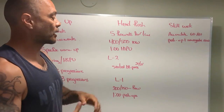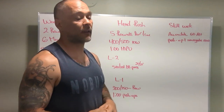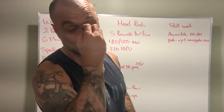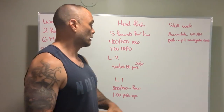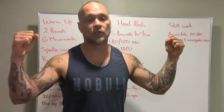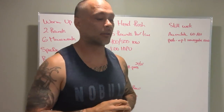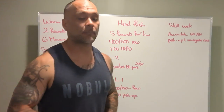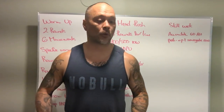Level two is still five rounds, still a 400 or 500 meter row. Instead of handstand push-ups, we're doing dumbbell seated press. A couple of things with the dumbbell seated press: one option is 20 pounds in each hand, or 35 pounds in each hand, or some weight that you can handle for repetitions. I personally like people sitting on a box, but you can sit on the floor.